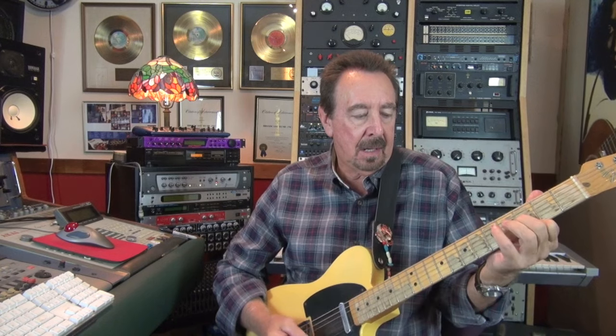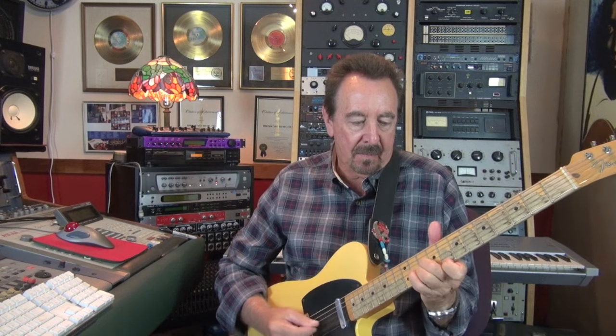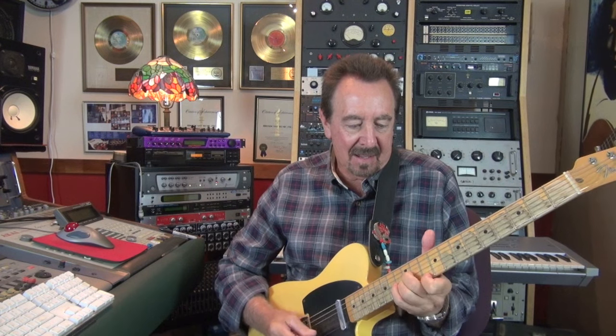I was playing something like it. I'll play that for you again with the track. It works together with all those parts very well.